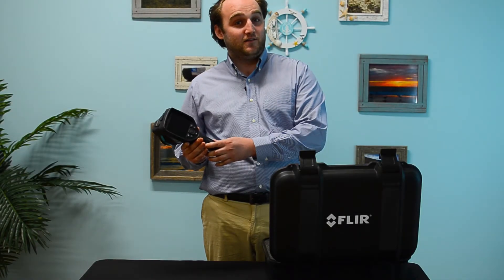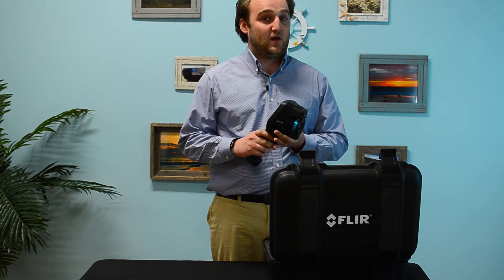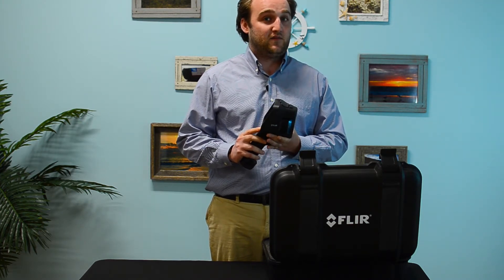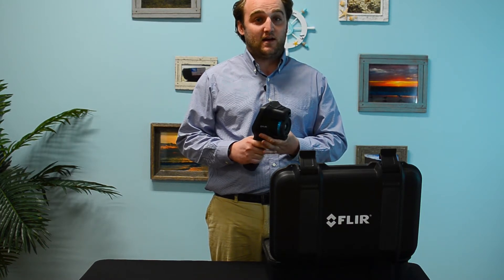And here it is. It's beautiful. This is the latest and greatest in the professional series from FLIR, the E95. It lists for $10,000, and we have them in stock today.